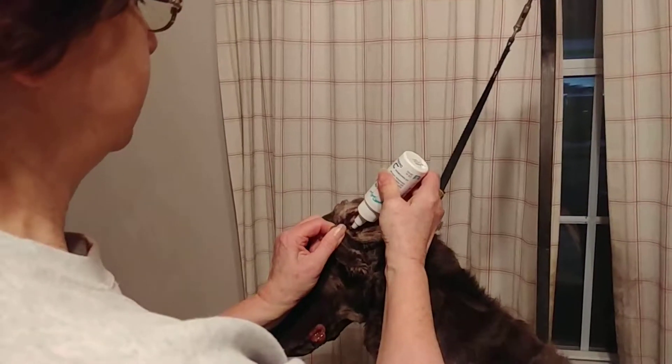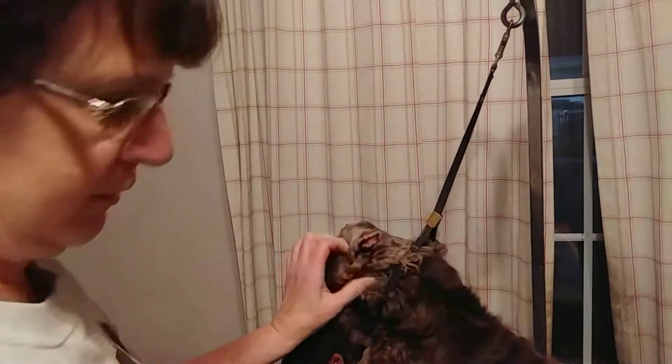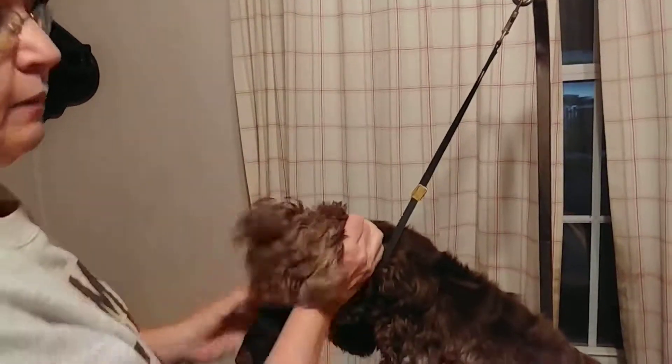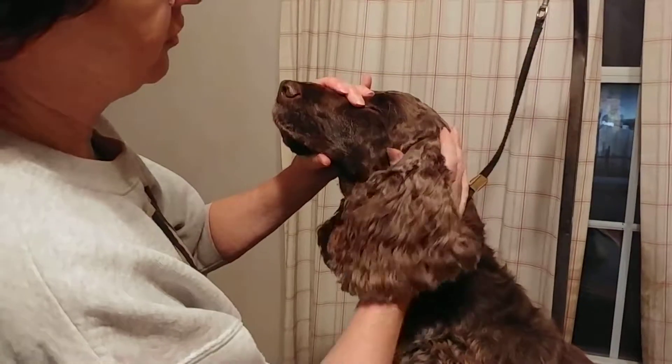you fill the ear canal, get it in there, fill it. I'm going to do both ears — it's ear cleaning night — and gently massage.